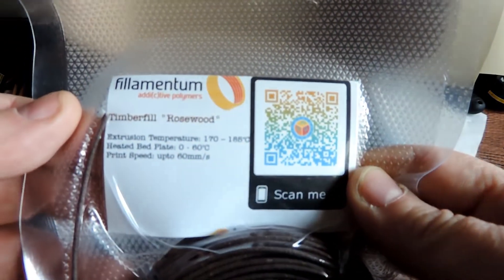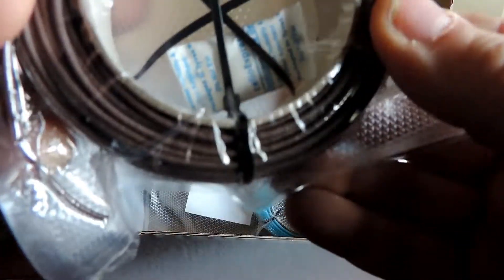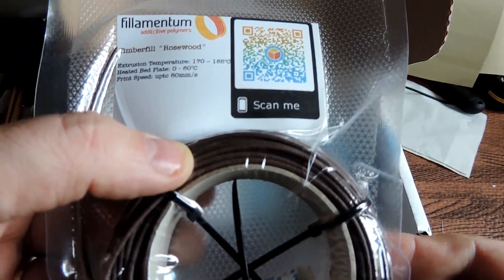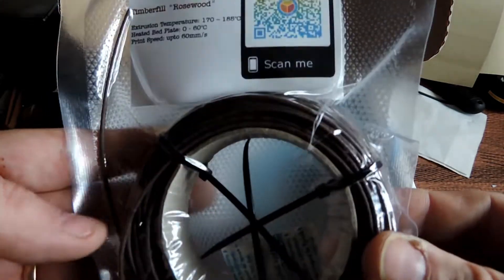So we've got Timberfield Rosewood from Filamentum — it's got a texture to it as well. It's 170 to 185 on the nozzle, which is quite low, 60 on the bed, and up to 60 millimeters per second on speed.